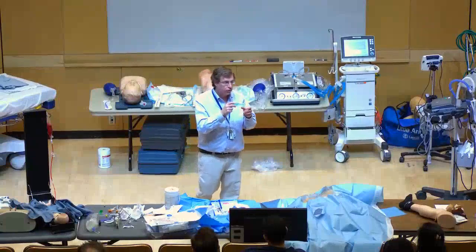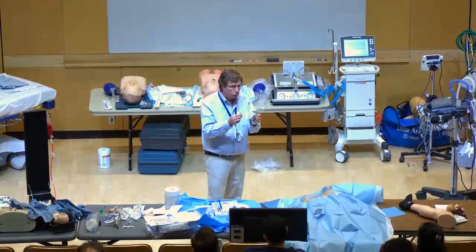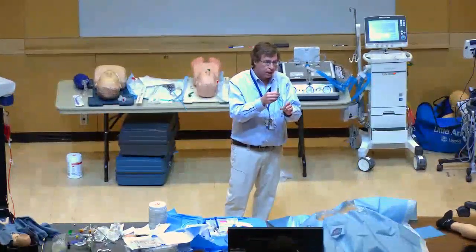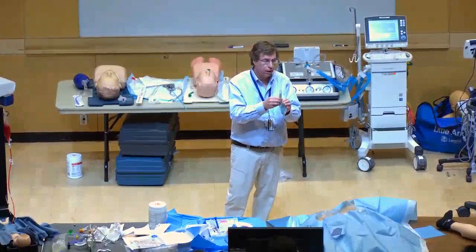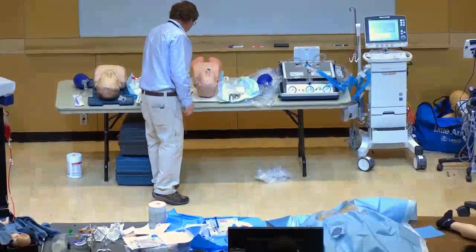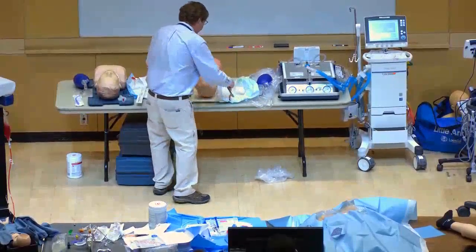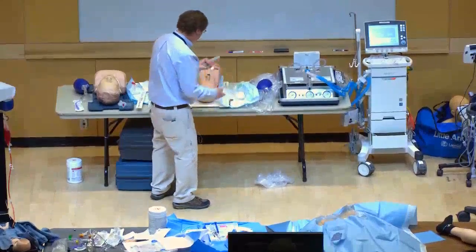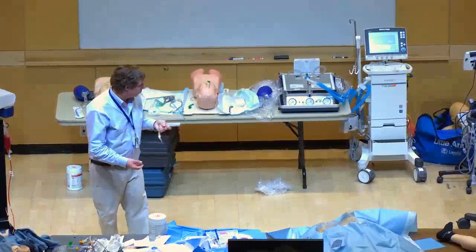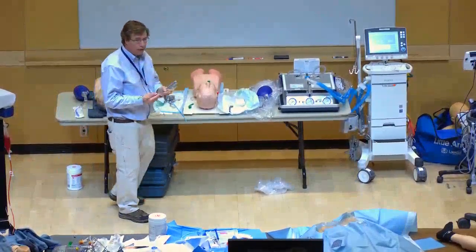Sometimes you have to advance a little more. Honestly, intubating the dummy is harder than a real person because nothing here is lubricated — in a real situation it just slips right through the cords.